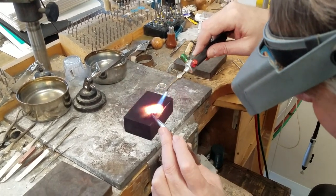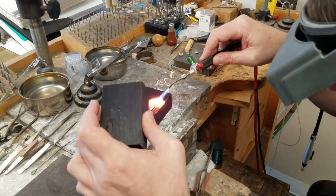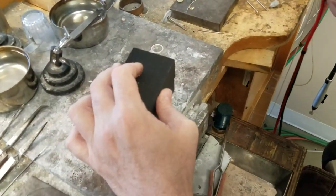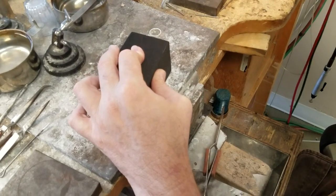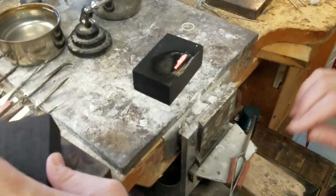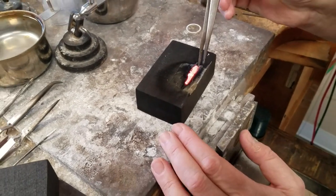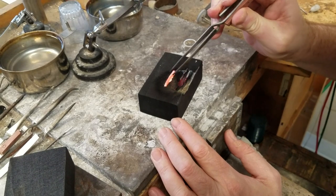Now the trick is to take a second piece of charcoal and while it's really nice and hot, gently place it on top and hold it down tight. Wait a few seconds and pull it up, and what we have is a fairly decent quick little piece of metal. Now we just want to pull it out of here and let it cool off on its own.